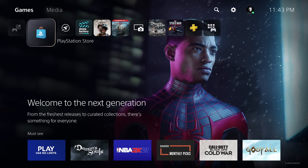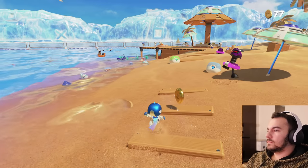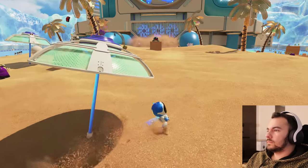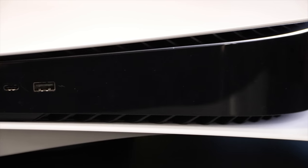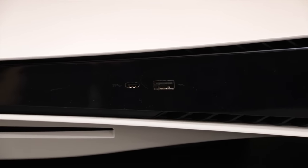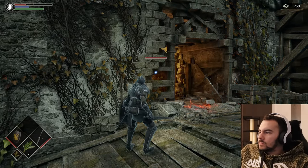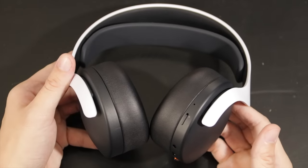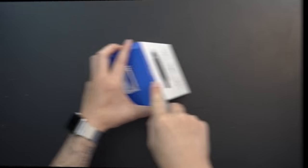Sony says battery life is 12 hours, and my tracking had it around 11 hours give or take, so it does seem close. Overall, the Pulse 3D wireless headset is an easy decision based on what you currently have. If you're ready to jump into a new headset for your PS5, these are a great fit, especially with the matching white and black design. If you've already got a premium headset from an established manufacturer, the story is different — you'll know better than I do whether it makes sense to buy these.